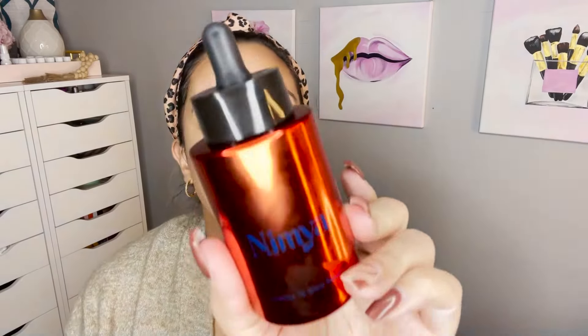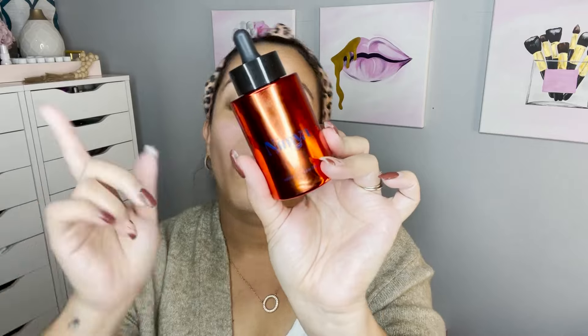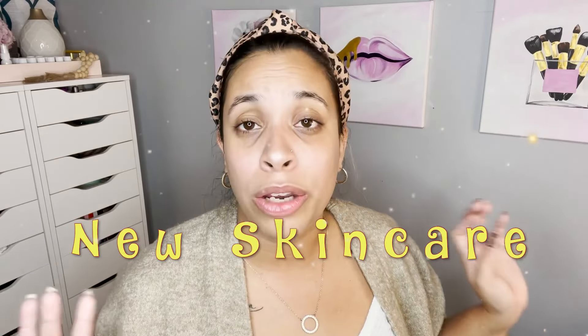The Licensed to Glow Glow Pack Serum is all you need when you want a fresh, radiant, lit-from-within complexion. You apply it to your clean face before moisturizer, but you can also use it as a primer. Oh my goodness — this serum is next level. I wish you could come through and feel my face. I have a two-year-old and my face feels softer than his butt! I really love this serum — this is going to be my new skincare regimen.